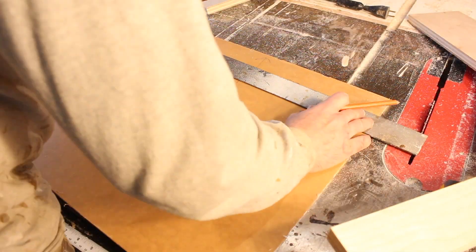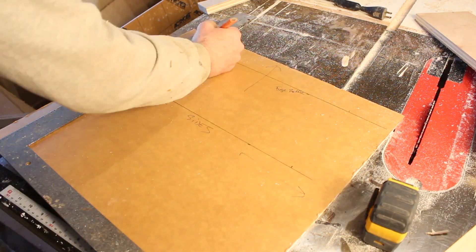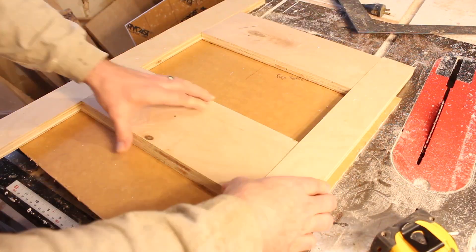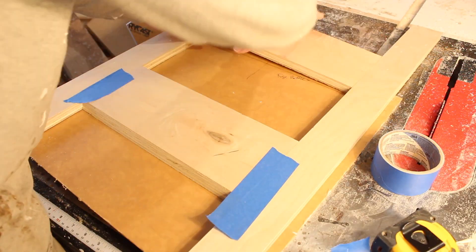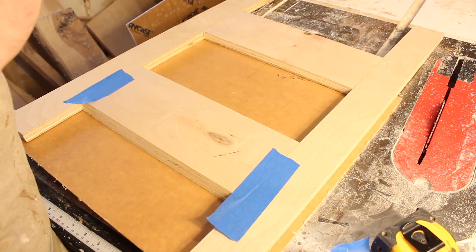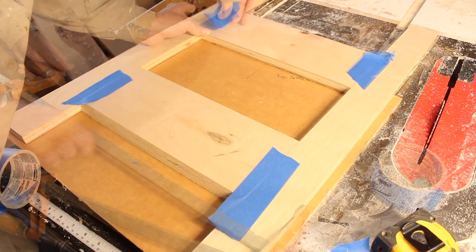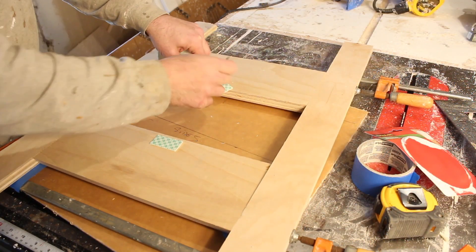Here's the process of making the adjustable baffle for the return section. And here's the return of the poor man's CNC, this time using blue painter's tape, which is often the solution to any problem. This is just making the frame that you will then use the pattern following bit in your router to cut out whatever shape you like.